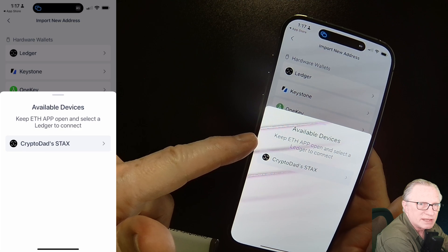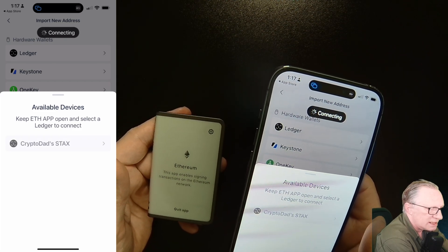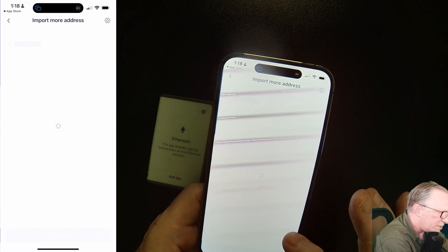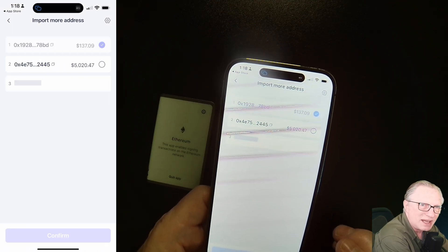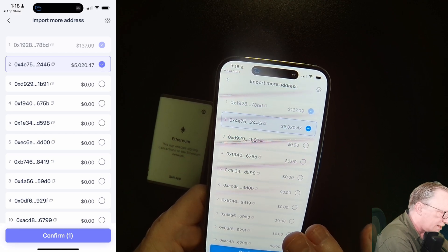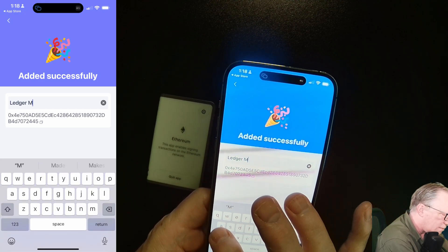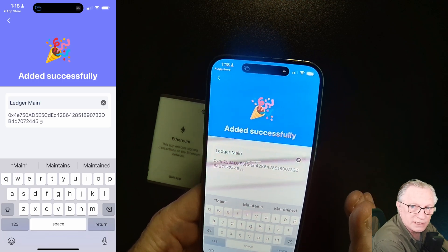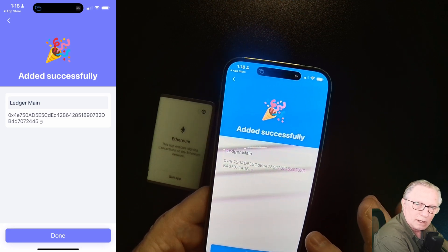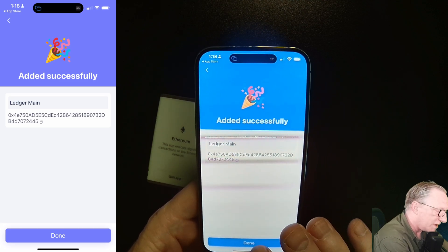We need to make sure on the Stacks that we're in the Ethereum app. It mentions: keep Ethereum app open and select the Ledger. So we'll hit Ethereum, make sure it's open, and then connect from Rabi. It has imported one address. I'm going to import more than one because I know I have more on my Stacks. We'll have some funds to play around with. I'll hit confirm and we can rename this — I'll call it 'main.' I'm just connecting to existing wallets already set up in my Ledger. If you're doing this for the first time, they might just be empty — you'll need to fund them like I showed in the previous step.